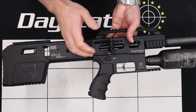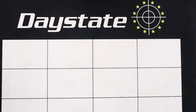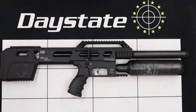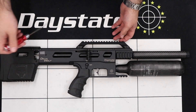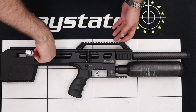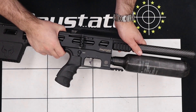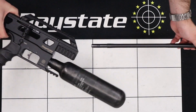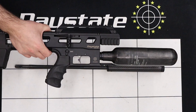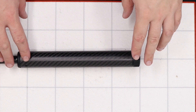The first thing we're going to do is remove the magazine if one is installed in the rifle, and then fire the rifle in a safe direction to make sure there's no pellets in the barrel. I've just done that off camera and we can tell the rifle is now perfectly safe to work on. The next thing we're going to do is remove the barrel from the rifle, done by using a three millimeter allen key in the back grub screw here.